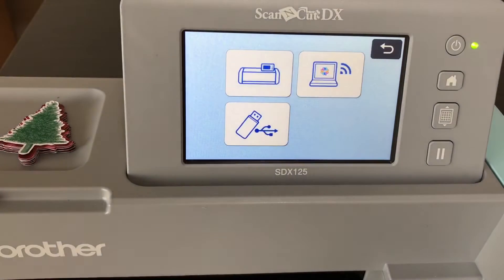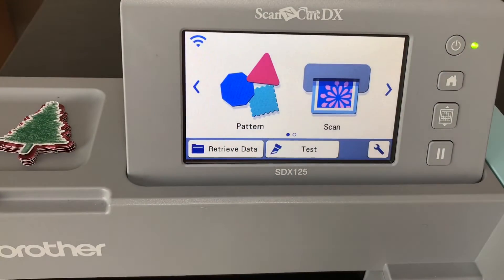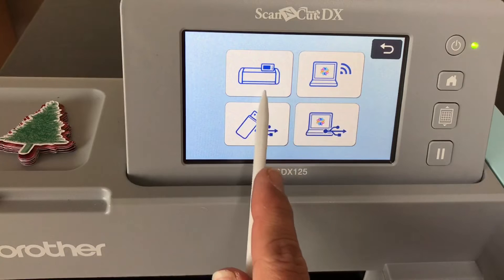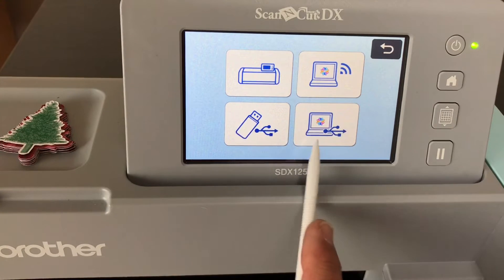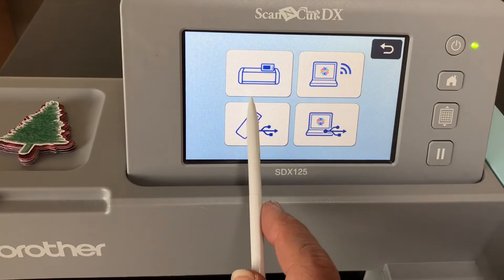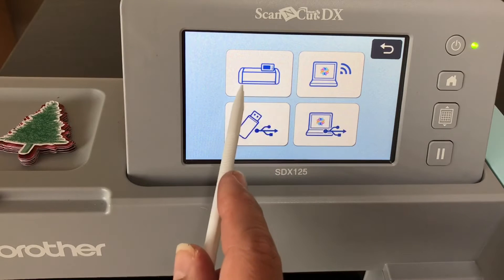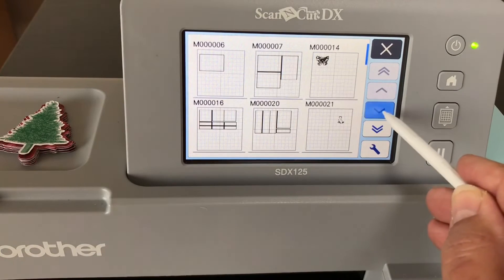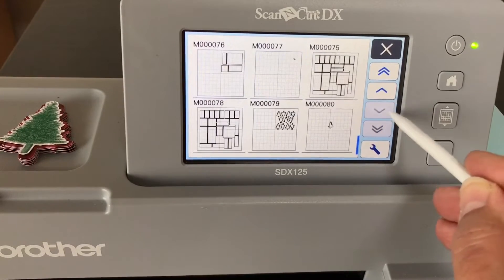Now I'll show you what to do next. You've scanned in the tree or a page of trees using scan to cut data, and it's stored on your machine or wirelessly. To retrieve it, turn on the machine, see Pattern and Scan, and go to Retrieve. It asks where to retrieve from — the machine, Canvas Workspace, USB stick, or direct USB connection. We select the machine, scroll to file number 80, and there's our tree.